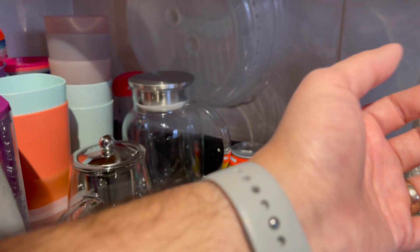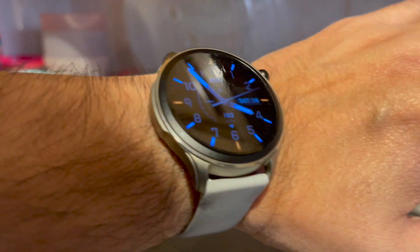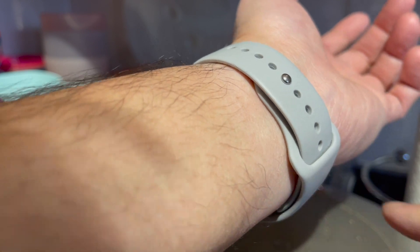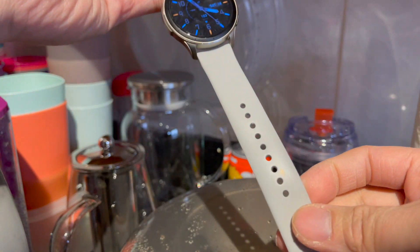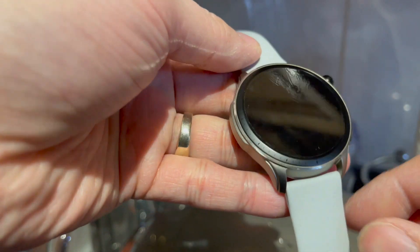It's all about the style with me, and this watch I really dig. I actually liked the Apple wristbands, so I did buy three wristbands that look like the Apple ones with the Apple-style mechanism — gray, black, and blue.